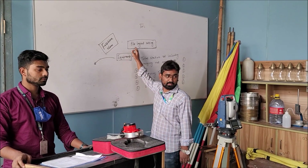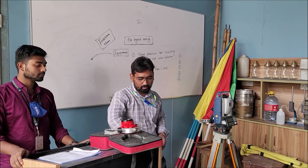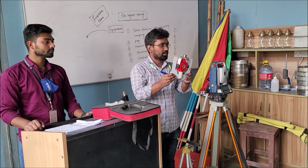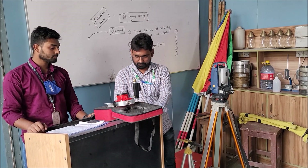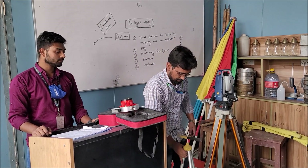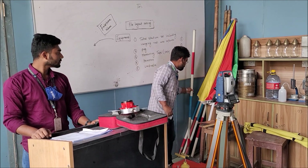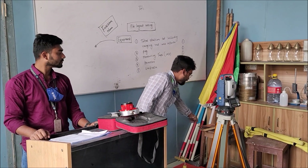This is another important survey — pile layout setting. Let's introduce the instruments. This is actually the same as traverse survey. First of all, this is the total station. Tripod. Reflector. Reflector stand. Reflector tripod stand. Ranging rod — all of these are basically included in the total station set, and this quantity will be 1 for each group.